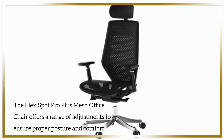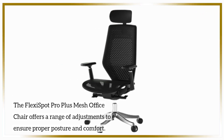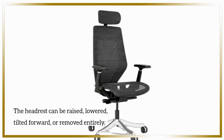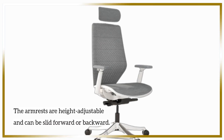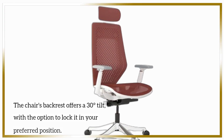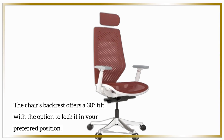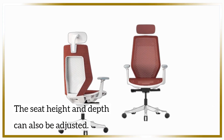The FlexiSpot Pro Plus Mesh Office Chair offers a range of adjustments to ensure proper posture and comfort. The headrest can be raised, lowered, tilted forward, or removed entirely. The armrests are height adjustable and can be slid forward or backward. The chair's backrest offers a 30-degree tilt, with the option to lock it in your preferred position. The seat height and depth can also be adjusted.